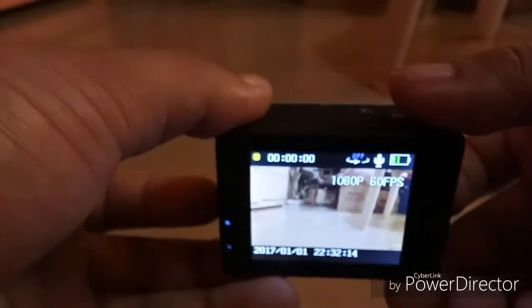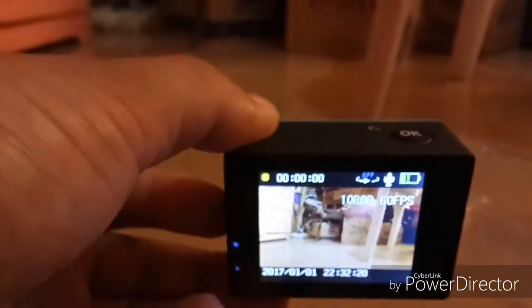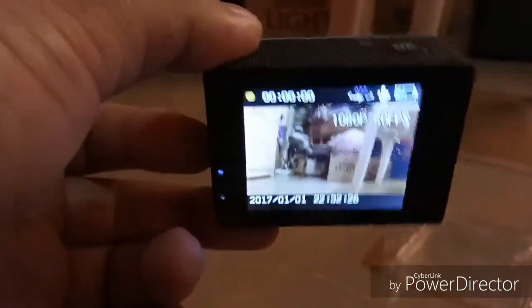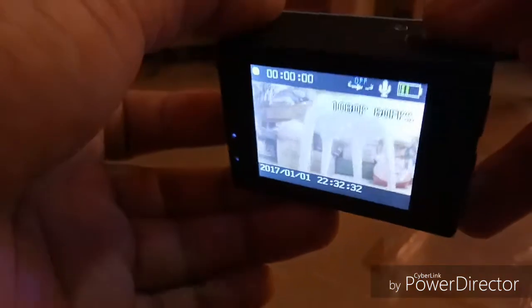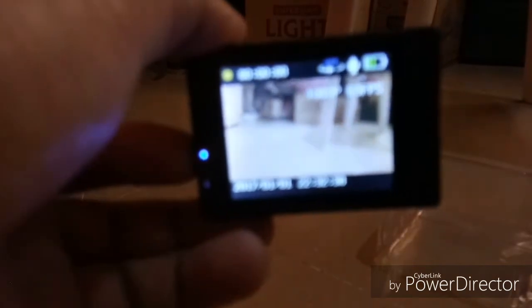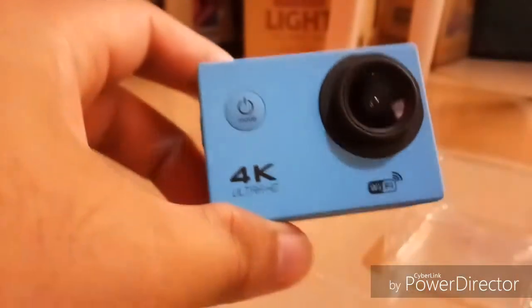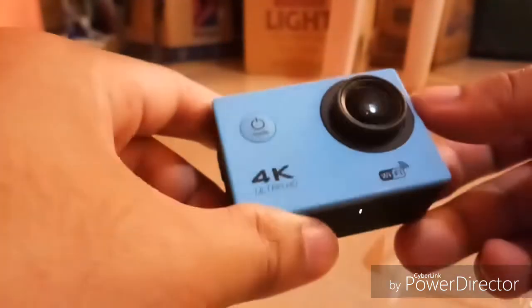It does 1080p at 60fps. The camera is a little bit laggy, but for the price it's probably worth it. Overall, I think this is worth the price at only 1,000 pesos. That's my unboxing of the 4K Sports Ultra HD DV — it looks nice.